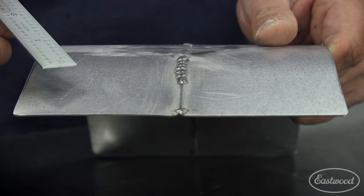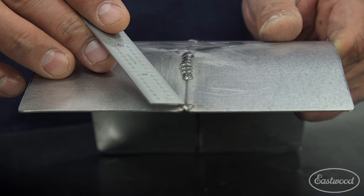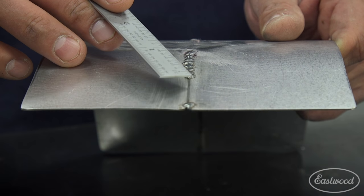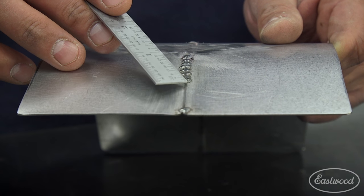Until now, the operation of butt welding entails preparing both pieces, aligning them together, and then going ahead and forming your weld on top of it, whether it be a MIG weld or a TIG weld, as you see here.